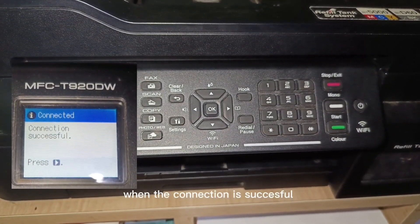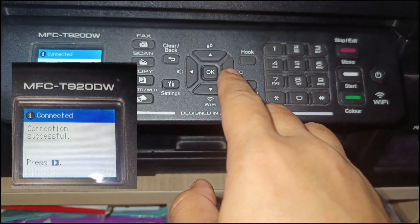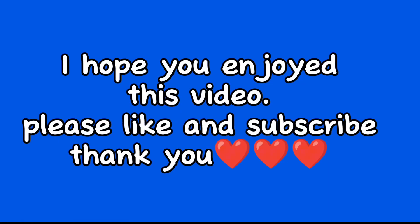When the connection is successful, press the right arrow button, then the exit button. I hope you enjoyed this video.